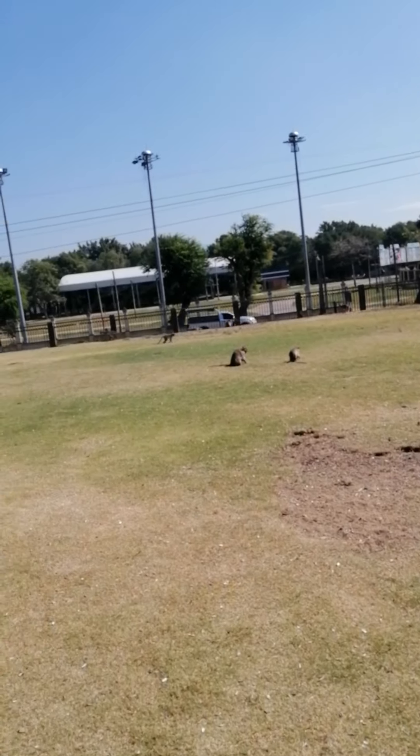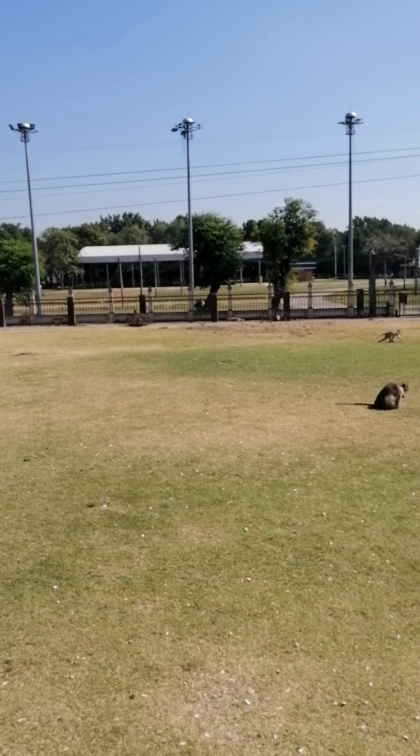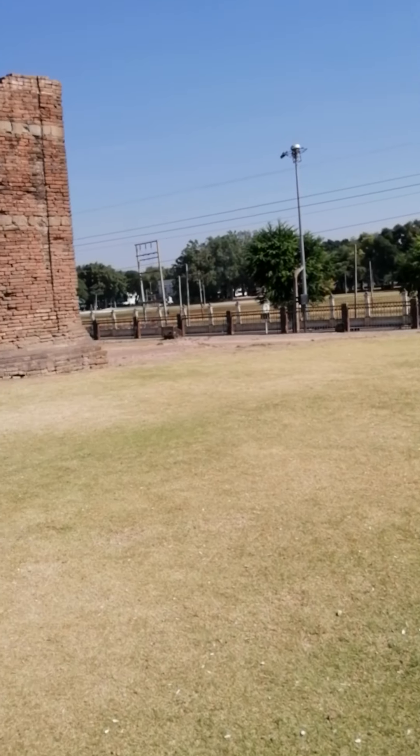Hello, welcome to another virtual video tour. Today we're in Lopburi at the site of Prang Sam Yod.